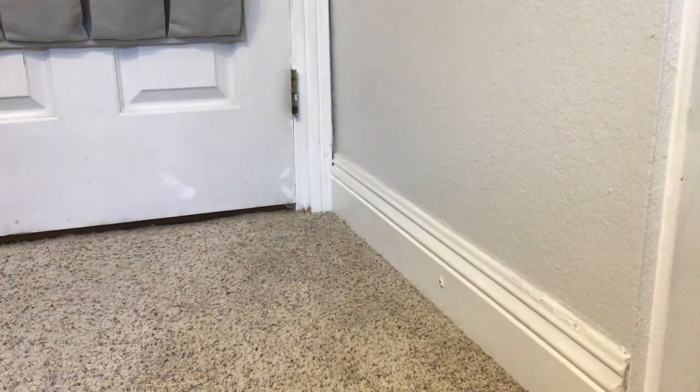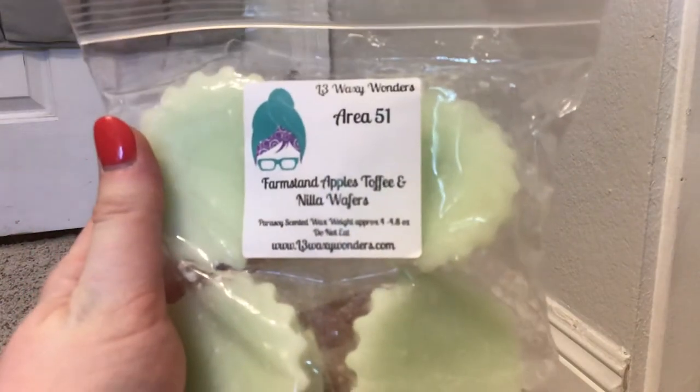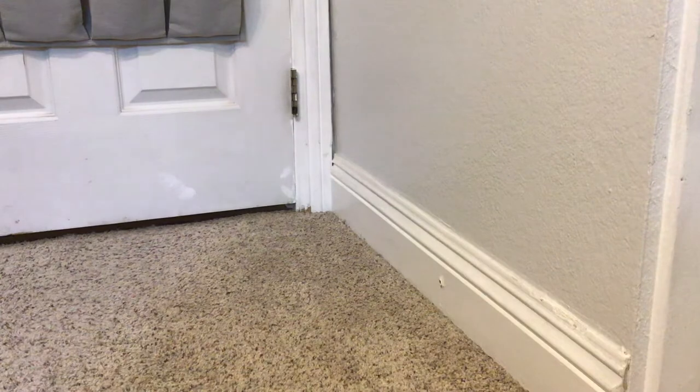That was all the Rose Girls for this tub. I think I have more Rose Girls in my other tub. Next, we have from L3, this is Area 51. This is Farm Stand Apples, Toffee, and Nilla Wafers. And this is another good transition scent - I really like this. I've been holding onto it for quite a while for fall.